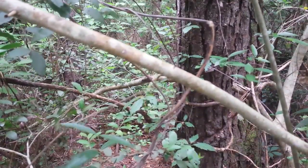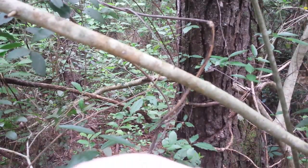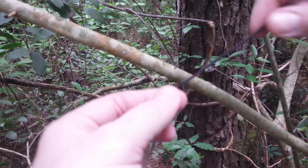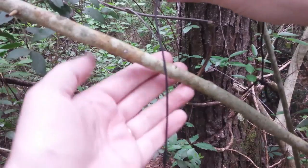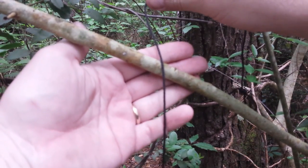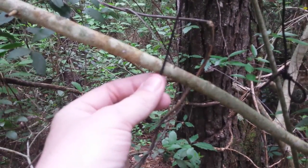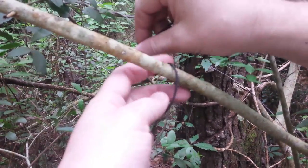You can yank it out and pull your line off and get them rolled up in a hurry. Getting the cell phone to focus is kind of tricky sometimes. Anyways, I'm going to go over the limb and around.